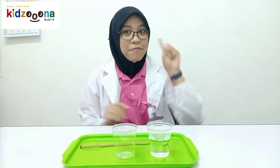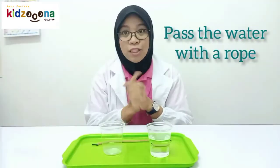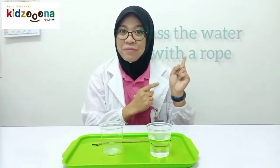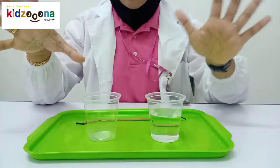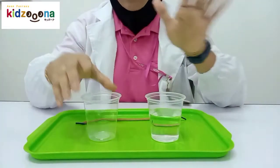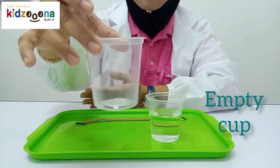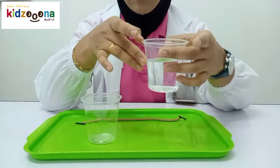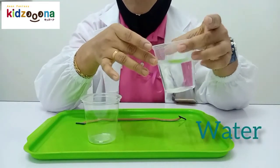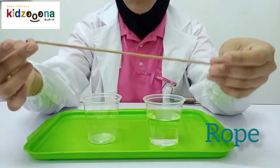Okay kids, the first experiment is on straw water transfer. To do this experiment, you guys must prepare these things. We must have a cup, an empty cup, and a cup of water. Last one is a straw.